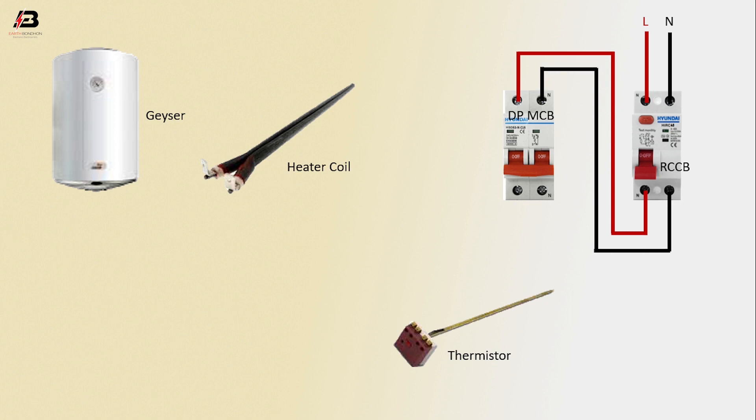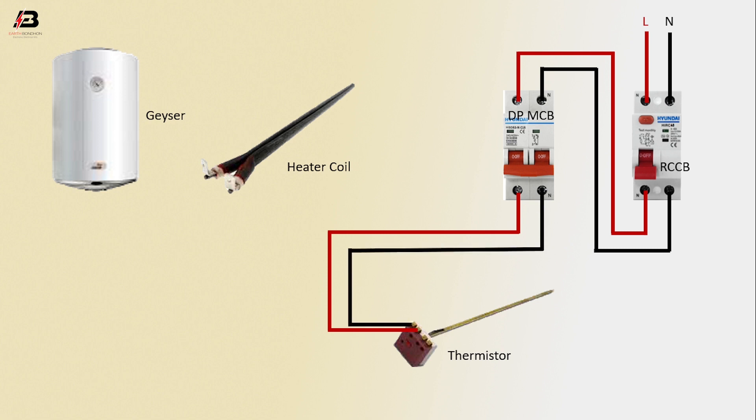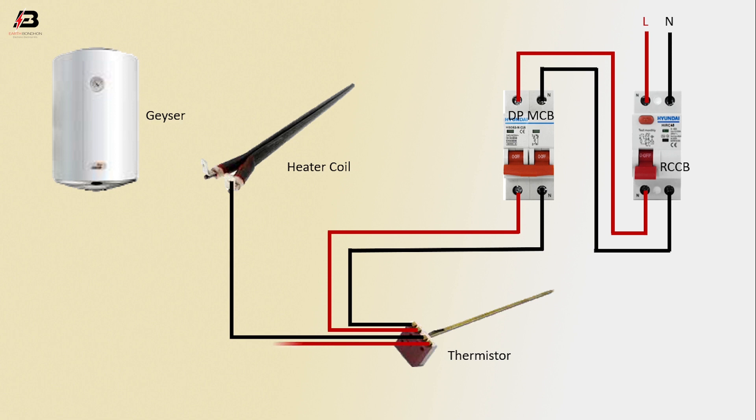Phase connection output from DP MCB to connect thermistor, neutral connection from DP MCB to connect thermistor. Neutral connection from thermistor to heating coil, phase connection from thermistor to heater coil. Now this circuit is ready for use.